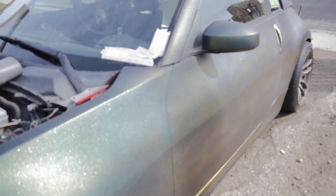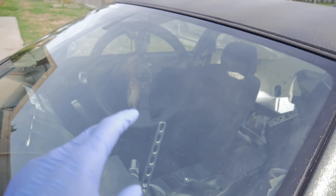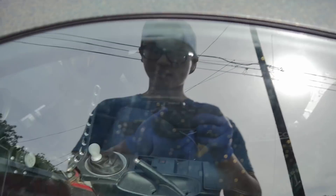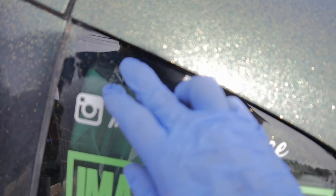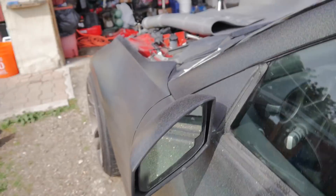All right, I got everything wiped down, cleaned, and prepped. On one of my other videos people were asking why I didn't mask off the windows — that's because I can easily take a razor blade and just scrape off any of the overspray. So that's no worries. And yeah, I'm gonna start painting now.